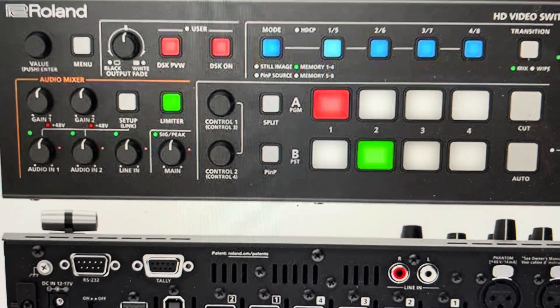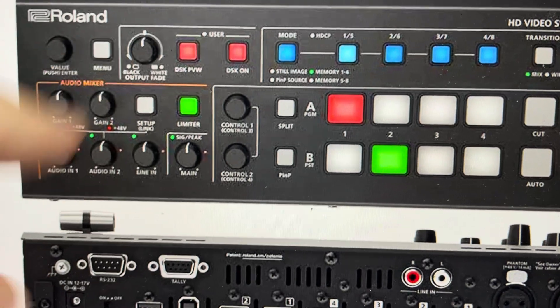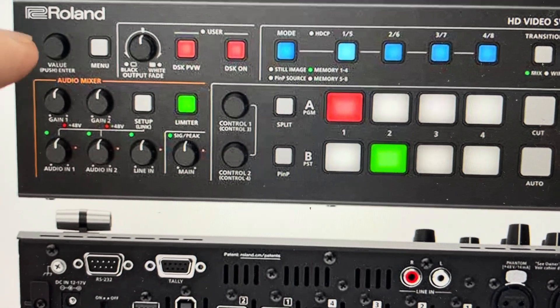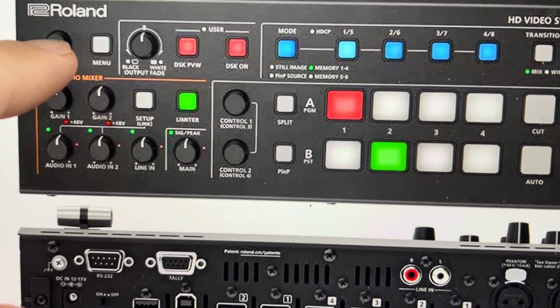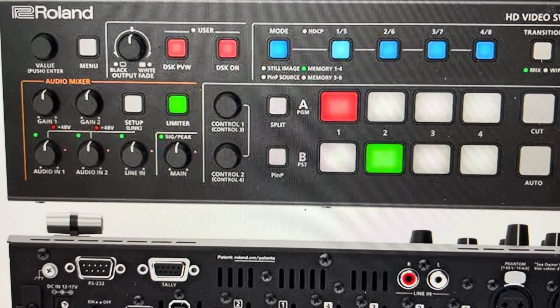All we need to do — it's going to need to be connected to a screen so we can see what's going on. We're going to hit the menu button, and then we're going to use the value dial to toggle through the options. We're going to toggle through to the system menu and hit the value dial to select it.